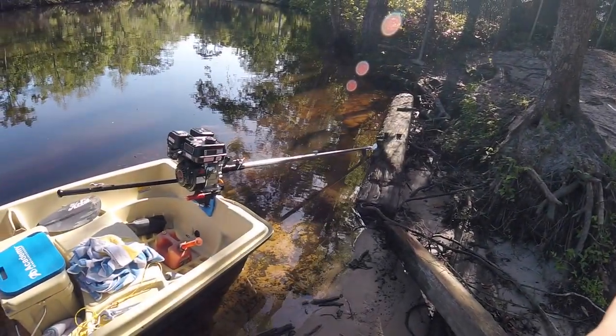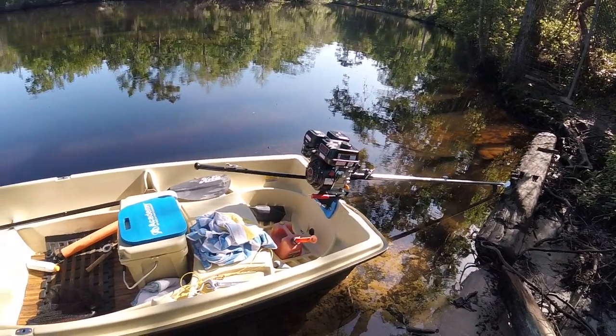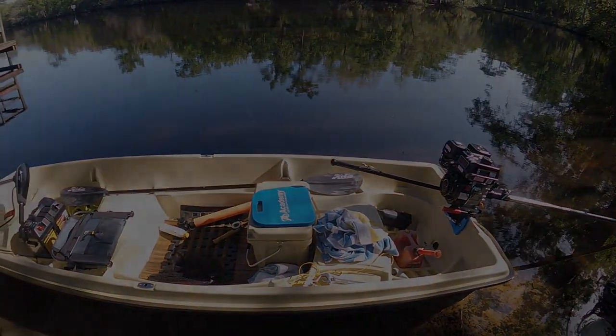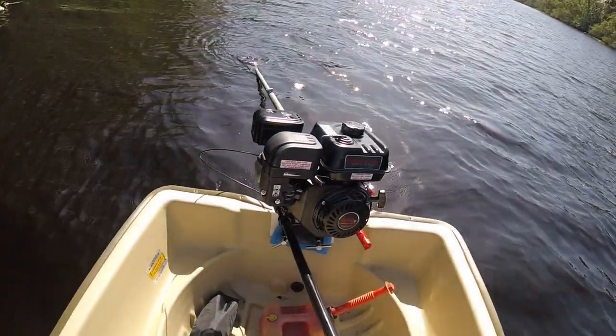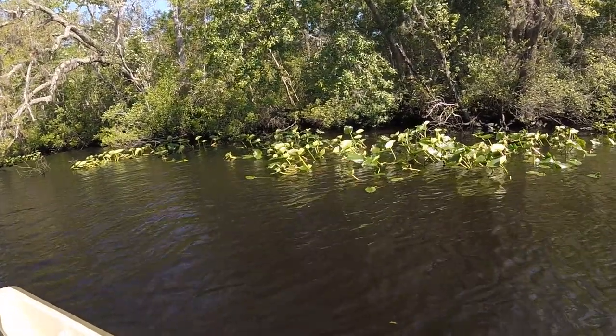Welcome back to Get Out the House Go Fish. Today is the demo day for the Mud Skipper Long Tail Kit. I actually put this kit on my Sun Dolphin American 12 Jumbo, so sit back and enjoy the view.